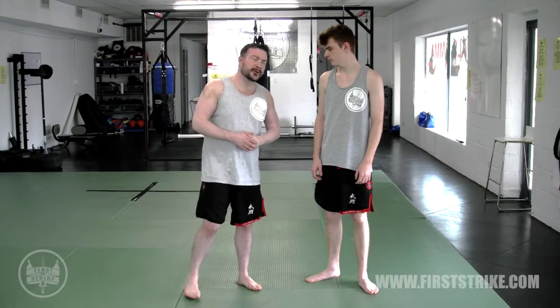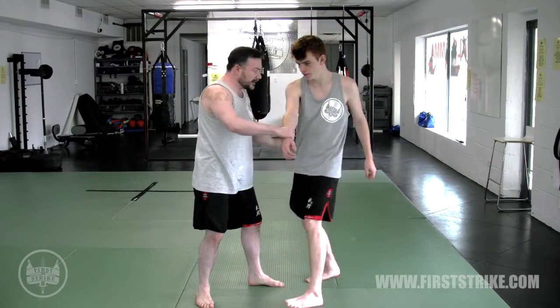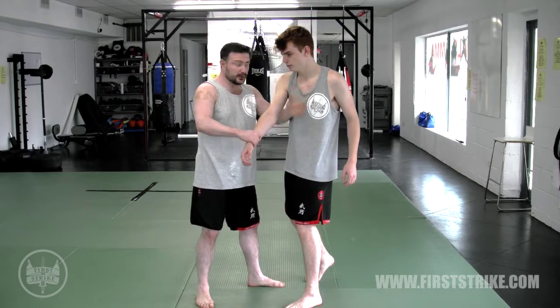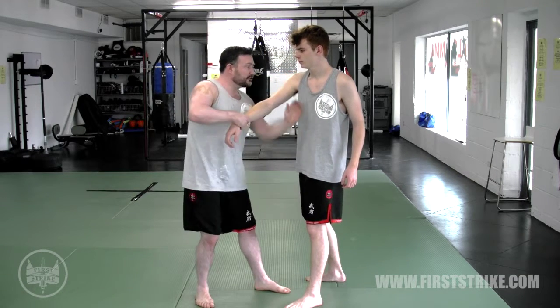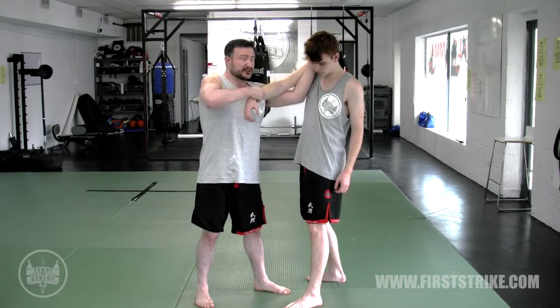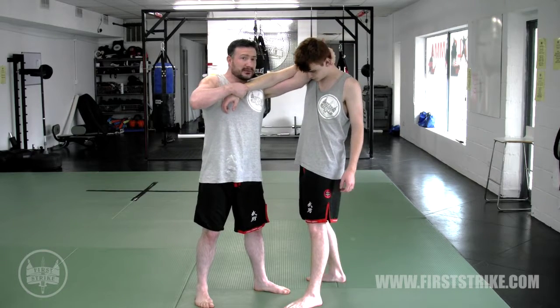Here's a basic movement from an arm drag. As you move the arm in, I get this opening where there's a space between his ribcage and his arm. I'm going to shoot up underneath to the back of his head, extend my arm out and grab the back of his head.